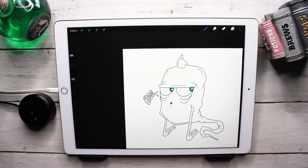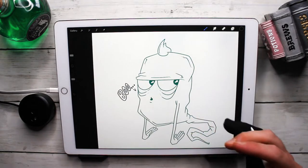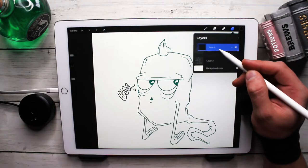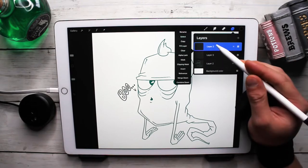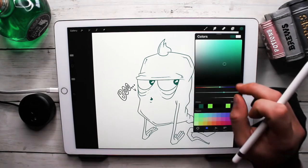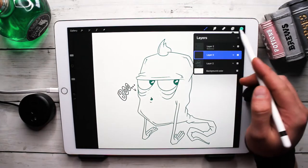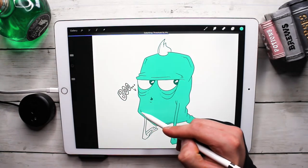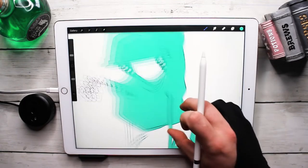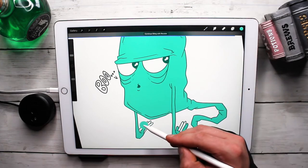This is probably going to be one of the shortest videos because there's really not a lot that has to go into this. We've got the final line work done. Now we're going to add some color. Go to your line work layer, click on it, and set it to Reference — that makes it so when we drop colors in, they stay within the borders of everything. Slide back and forth to adjust how strongly the color is being dropped in.